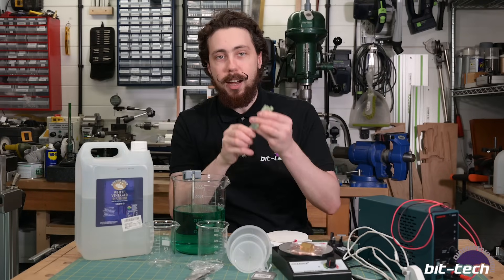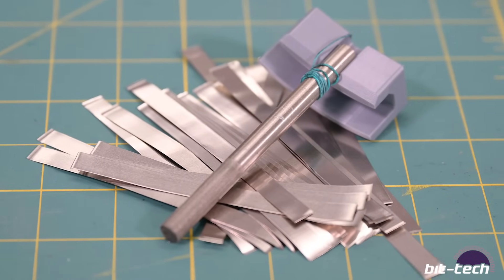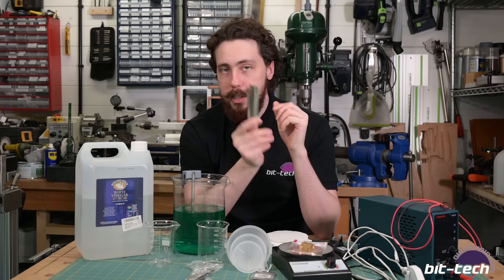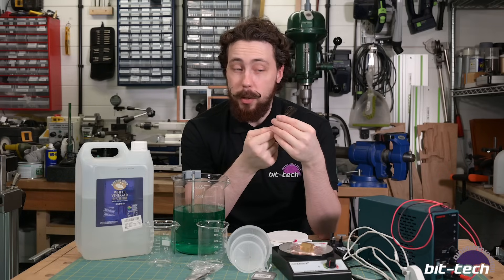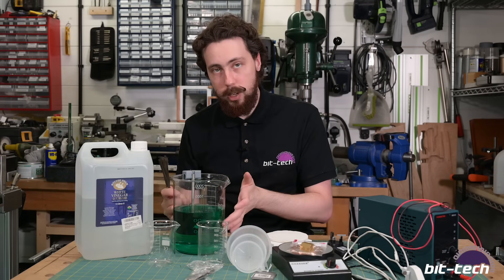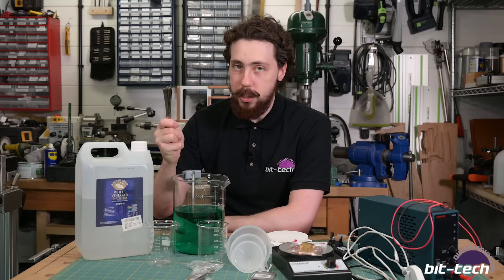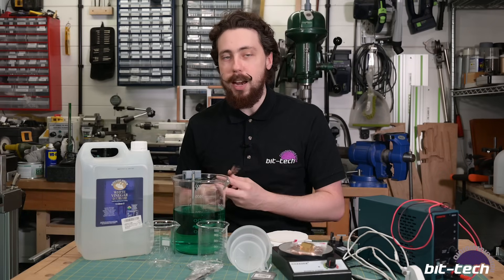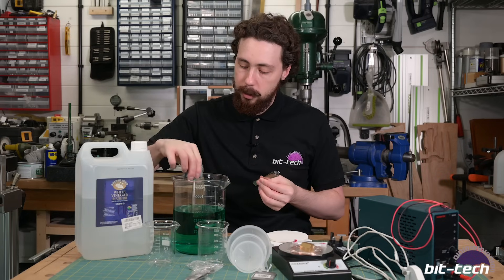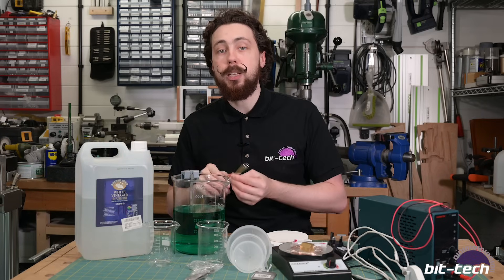Next up you need nickel anodes, which are easy to find on eBay or Amazon. These thin ones have a larger surface area, which is good when making the solution because it goes faster, but the downside is they break down quickly and leave little bits in the solution that you'll need to filter out later. You probably want a beefier one like this big round one - that will be better for the actual plating itself.